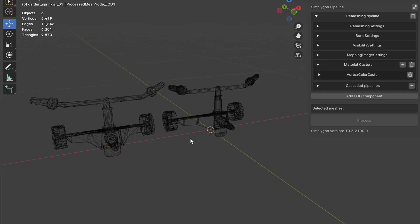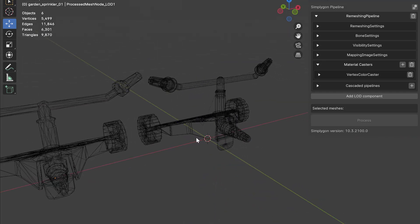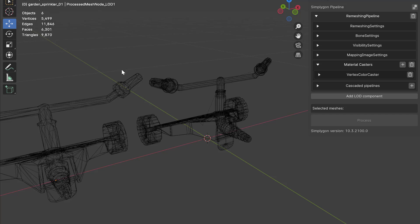We did a remeshing so we can see that the wireframe is simpler. We can see this very clearly on these handles.